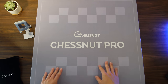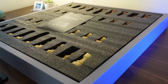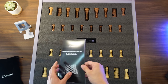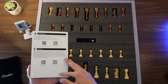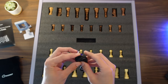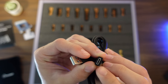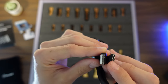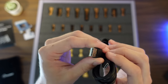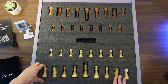So now we can open up the actual board and pieces box. We've got a quick guide with basic info about the apps and signing up online. We've got a USB-C cable — very familiar, it looks like the same cable they use for the Chessnut Air and the Chessnut Evo as well. And here we've got all the pieces.